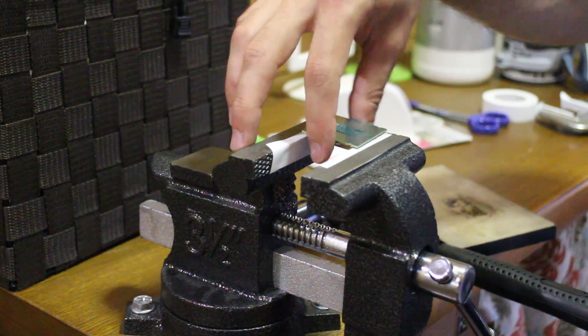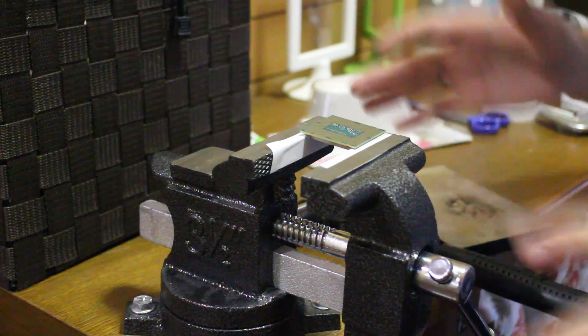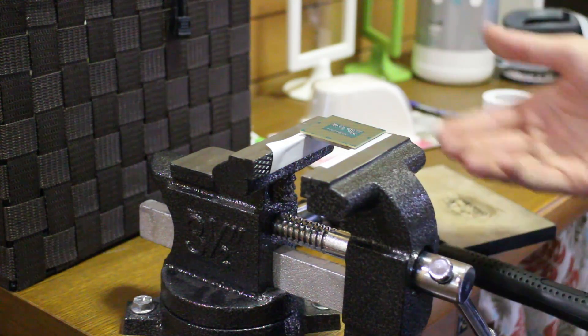This is the Haswell chip here, as you can see it's de-lidded — I just did it. I was really nervous, but the vice method is great. It took me two seconds to do this.